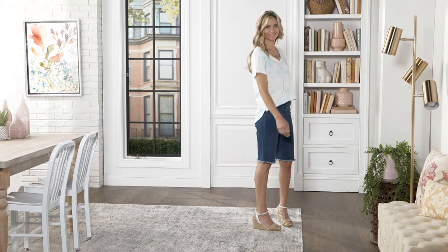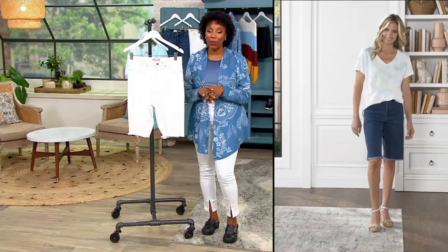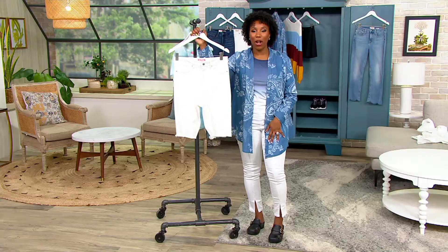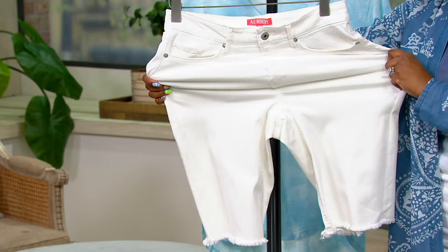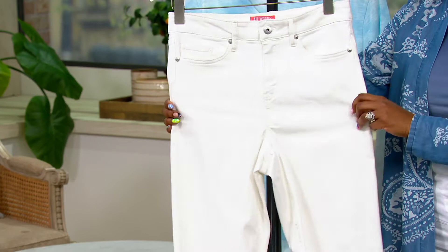Item number A396-780. There's also lots of stretch in these — so although they look like traditional denim, there is a ton of stretch. They're a cotton, polyester, and elastane blend, easy to care for — machine wash, tumble dry. Sizes zero through 36 are available.